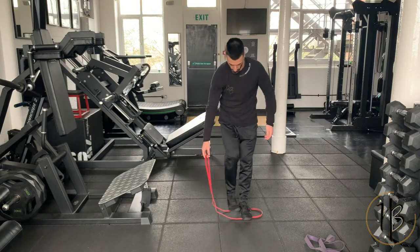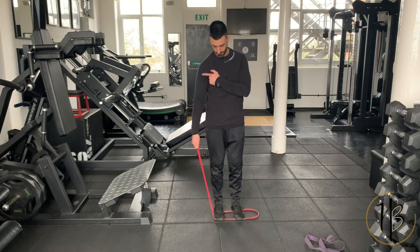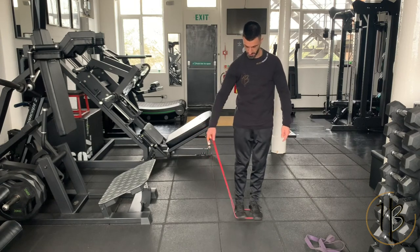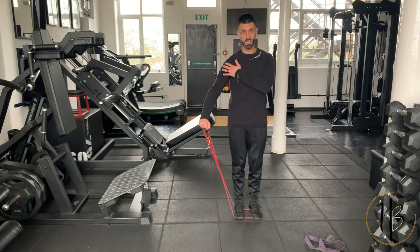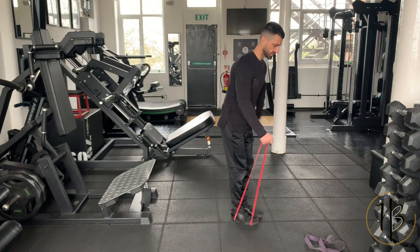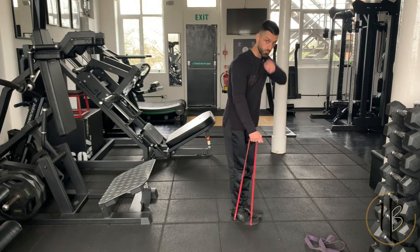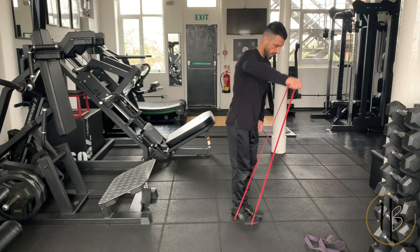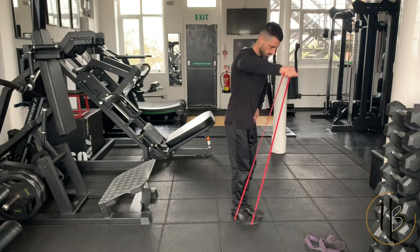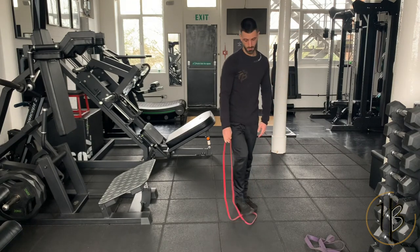For the short range, step on the band. If there's too much tension to reach the top, give yourself more band so it gets harder toward the top — that challenges the short range more. Lean a little bit back, abs tight, neutral spine, arm slightly in front of you with your thumb pointing toward the floor. Drive up, pause at the top, and back down. Your starting position is just where you start feeling tension.